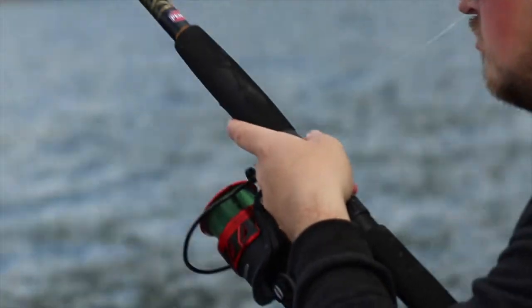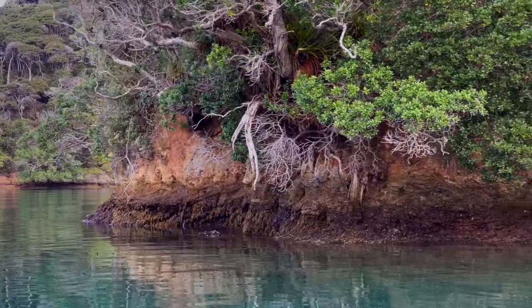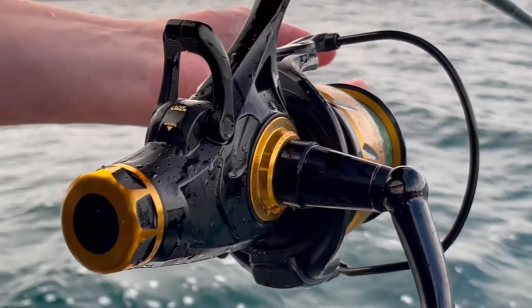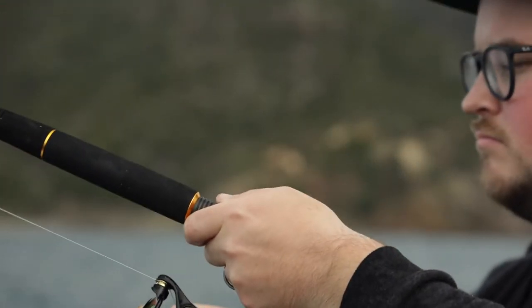What's cool is that it doesn't matter whether you're fishing off a boat, whether you're over shallow ground or deep, whether you're in the mussel farms or even off the rocks — the principles are all the same. All it takes is some good oily baits, some current, and making the time to get out there.